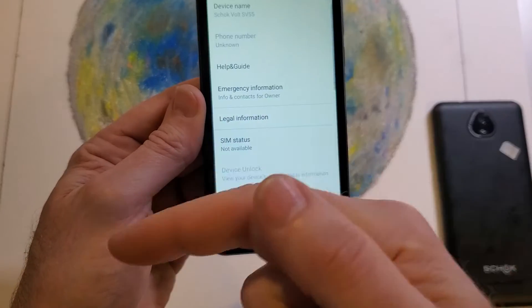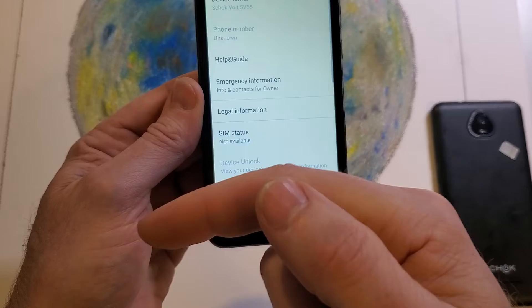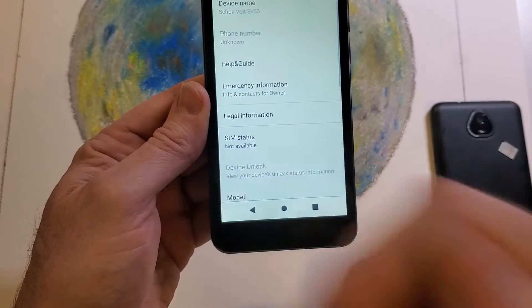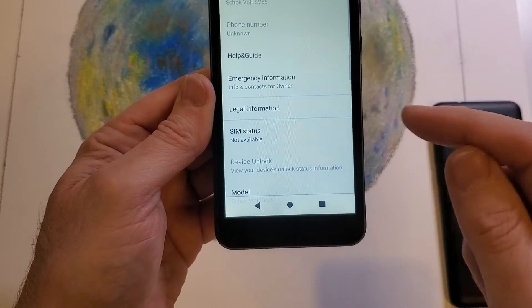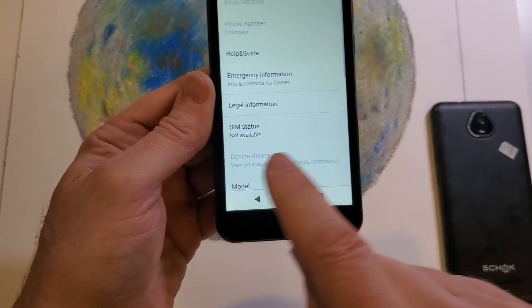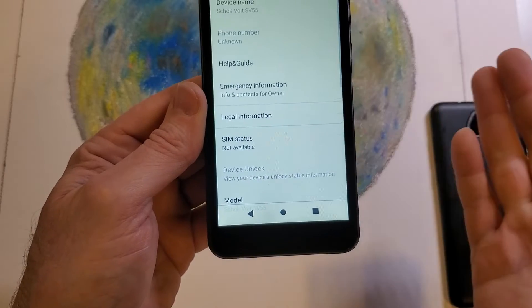Let me include a video showing what happens in a different instance — that video will show up here in just a few moments. But if this is your case, this means that your device is already unlocked and you're able to use it with another carrier.